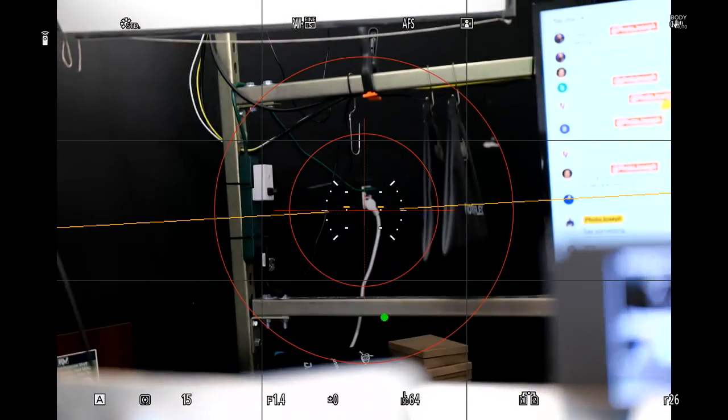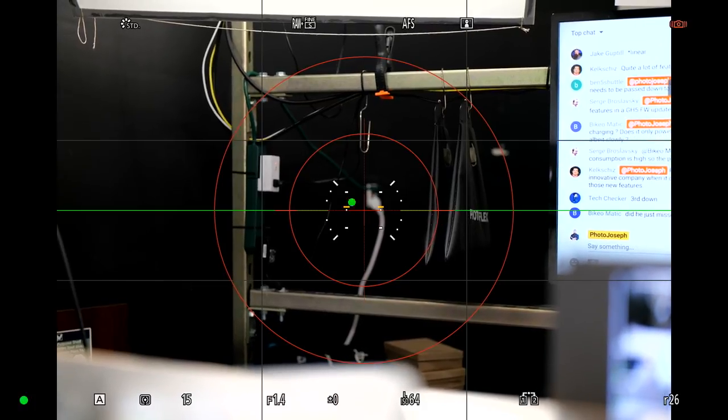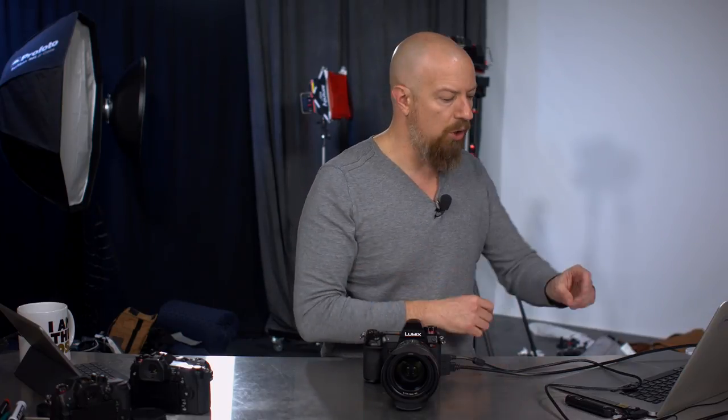The IS statoscope is the fun one. As soon as you push the button down halfway, you see a little dot bouncing around to show how stable you are — like a video game, keep the dot within the circle. It shows how steady you are when holding the camera. Even on a tripod, if you're doing a long exposure, you can hook up a cable release, push it halfway, and see if the camera is actually moving — useful for checking if you need a sandbag, have a weak tripod, or it's a windy day.